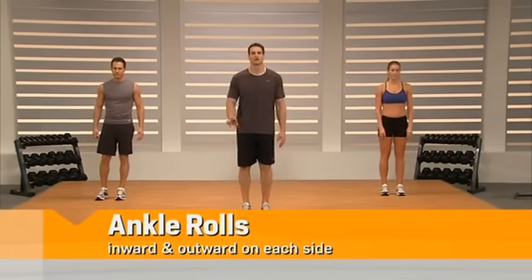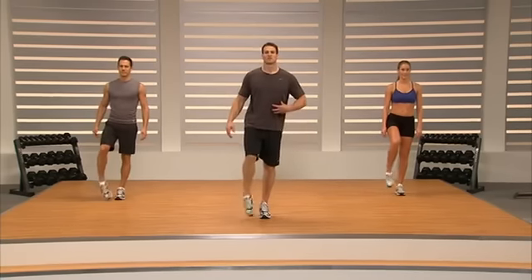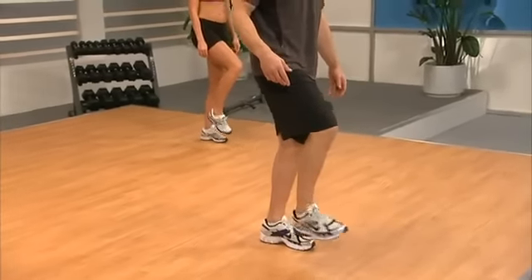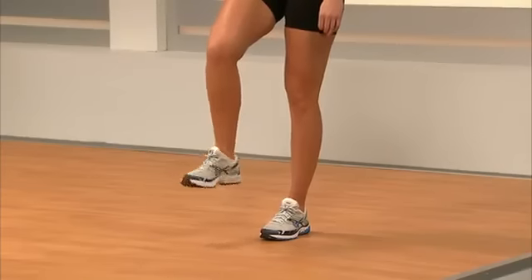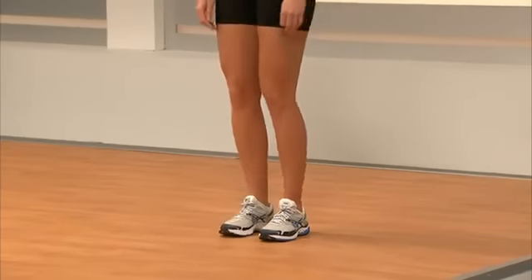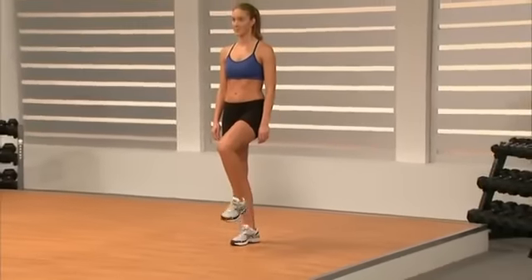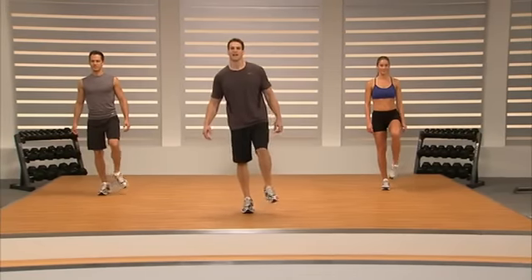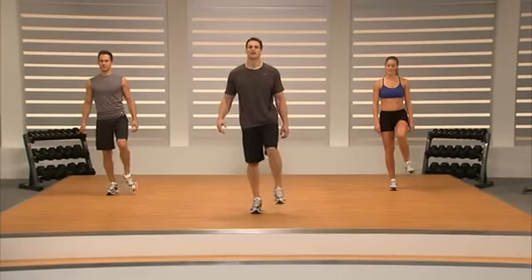From here we're going to do some nice ankle rolls. Pick up your left foot and draw big circles outside with your foot. Brace through the core to really help keep your balance. We're going to turn it around and go inside with our toe. Switch your feet — pick up your other foot, draw those big circles out. Just freeing up our ankles, and switch — going inside.